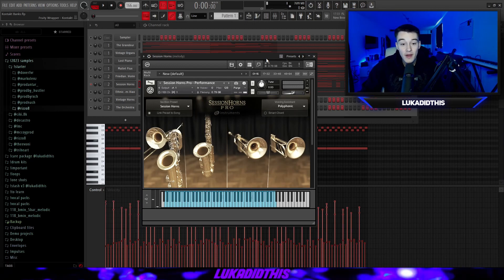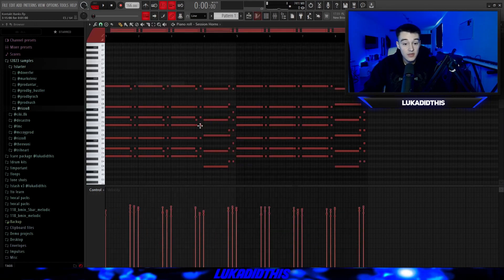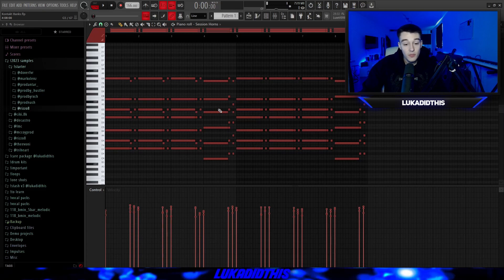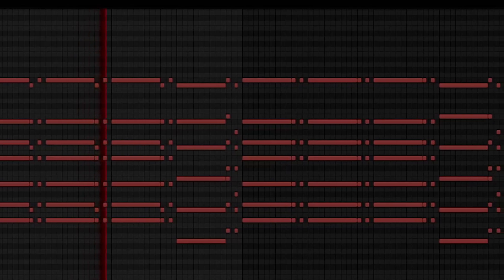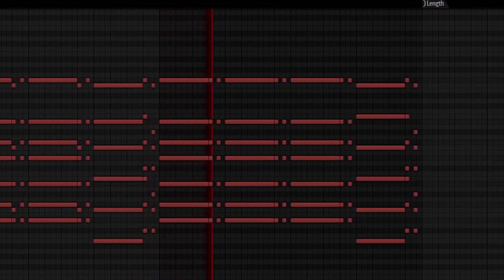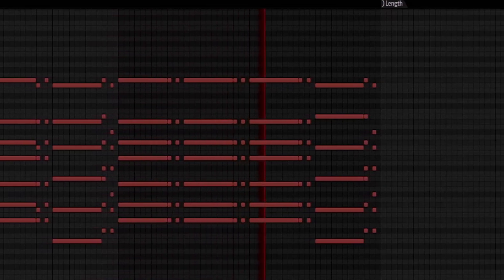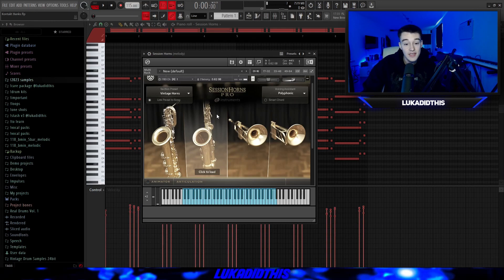For the next bank, I have the Session Horns Pro bank. If you know me, you know I love this bank. It's perfect for making Gun Eye, YSL, Young Thug and Wheezy-type trumpet samples. You have a lot of different presets to pick from. I'll use the Vintage Shorns preset because it's my favorite. The pattern I've laid down might sound familiar — I broke down the sample I made from this pattern a few weeks ago. You can even make top lines with this bank — it's just a perfect bank for these ethnic-type samples.